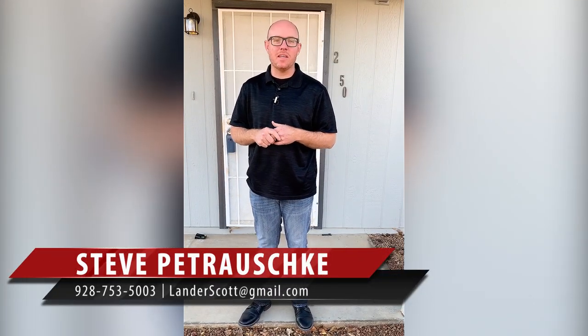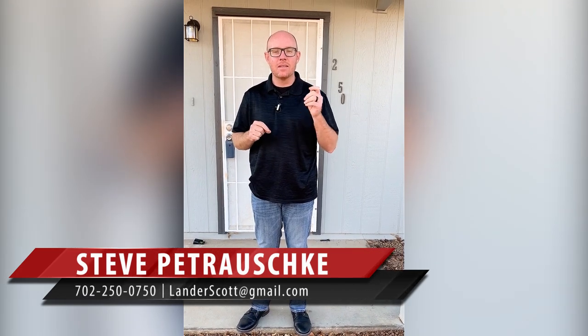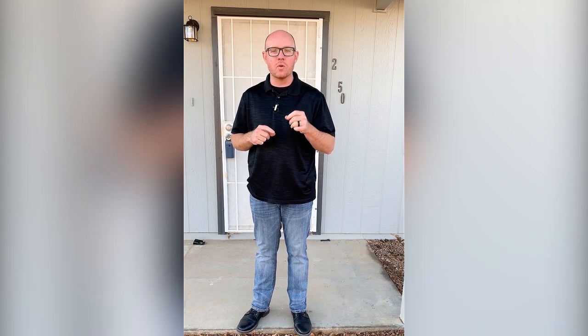Hey blog watchers, Steve Petruski here with the Lander Team and the Heritage Group. I am excited today to introduce you to one of my friends, Don Summers, who's the owner of Arizona Summers Cooling and Heating.